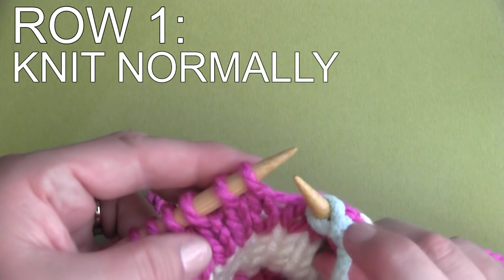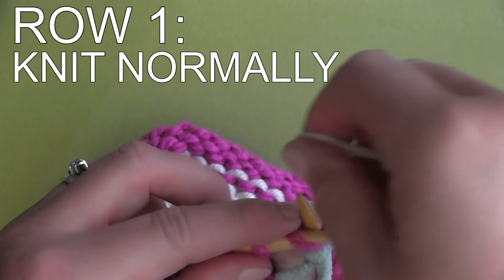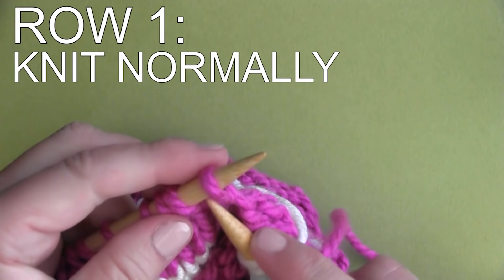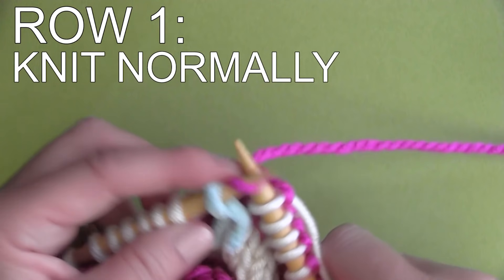Row 1: Simply knit all the way around your row one time. So on your first row of knitting the new color, all you do is knit that entire row. You're not doing anything differently here — just knit that entire row in your new color.